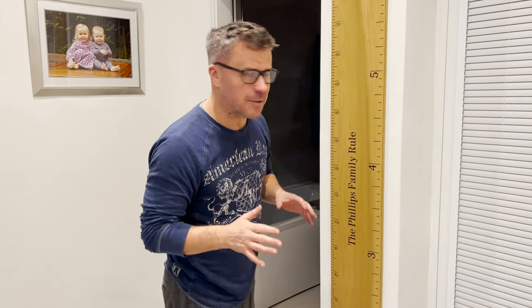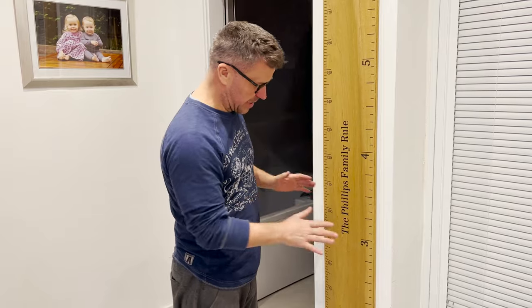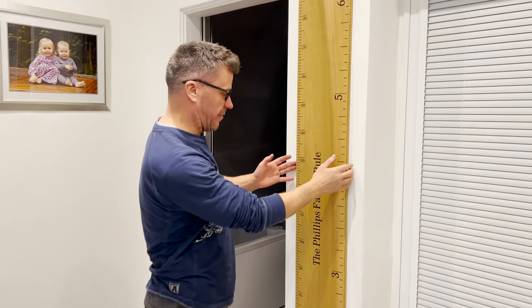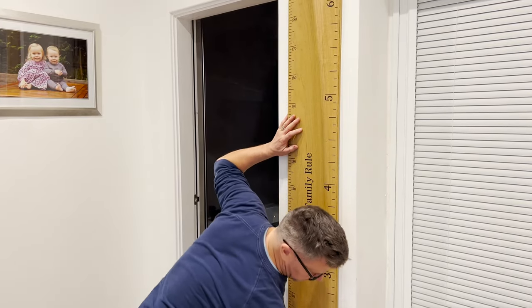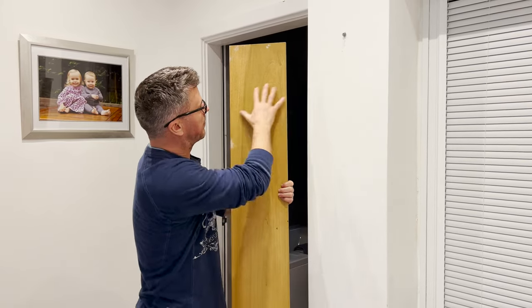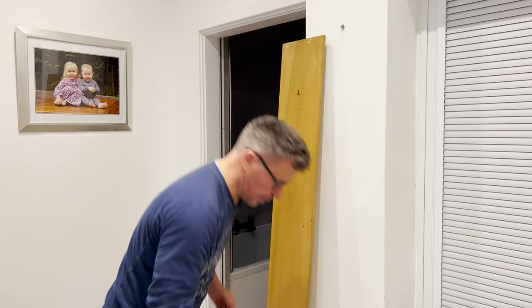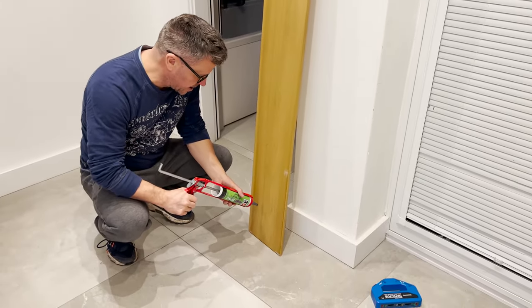One of my Christmas presents from Laura is this absolutely cool measuring chart — it's for the kids. We like to measure them at each birthday and on the first of January. You set it at a particular height from the floor. It moves a little because it's solid — you lift it up and fix it to the wall. It's got a pre-drilled hole and I've drilled, plugged, and put the screw in. However, it's swinging, so I'm going to apply some Max Bond on the very bottom to fix it really well in place so it won't move.